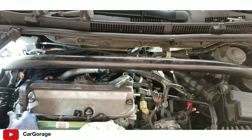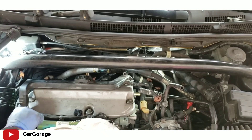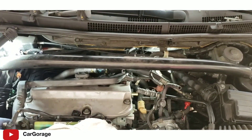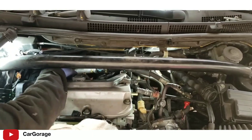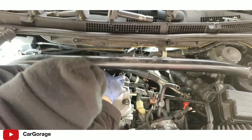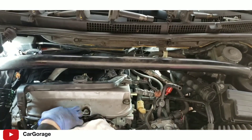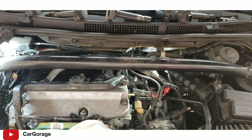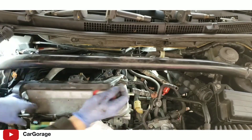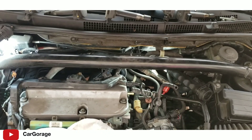I'm undoing the ground and the bracket. Now I have room to pull the valve cover out - until I get that harness clip out for the injector. That's three coil pads. I'm undoing the clip of the injector harness using mini angle pliers. Now I should have enough room to remove the valve cover.